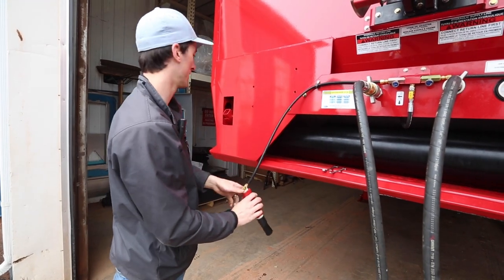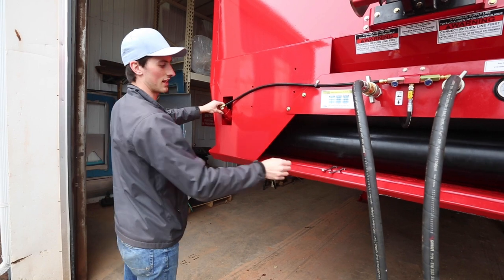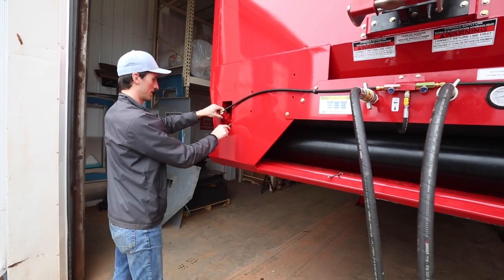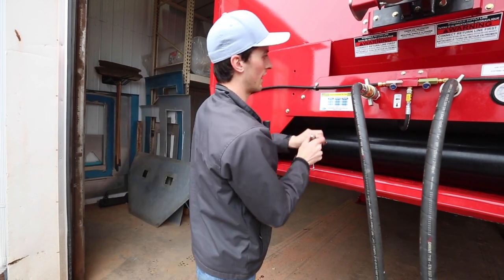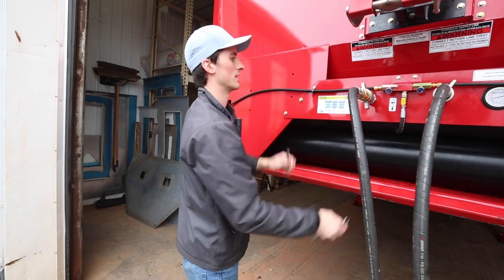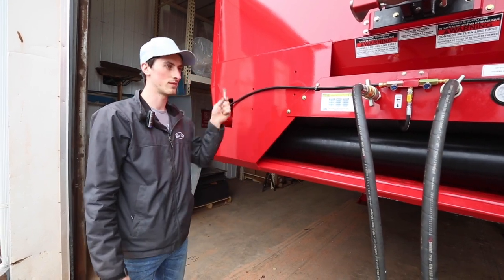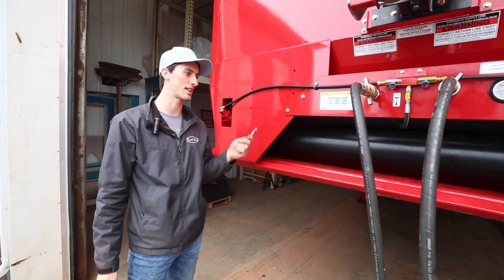Once you have it flowing the way you want, you can stick this back in, push it in until it's in contact with the chain, lock it, and then lock your adjustment valve in place. Once this is done, do it to the other side as well. Shut off your conveyor — your oiler is set to the truck.